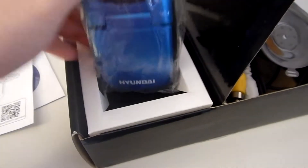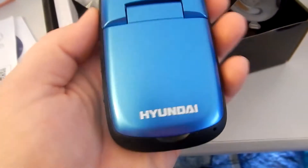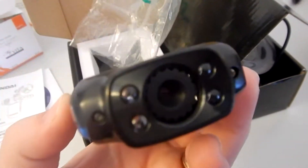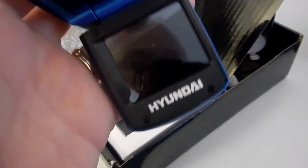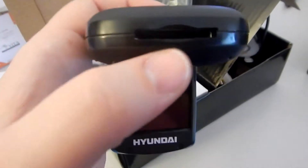Then we have the windshield mount — it looks like you can turn it in two or three different ways to make sure you're getting the right angle. Now let's take a peek at the camera. I love the color on this, it's pretty cool. It's going to mount like this in your windshield. There are the four LED lights for night vision. Here's the screen — it's pretty cool. We've got record, snap, up and down buttons, mode, on/off, USB, and AV.